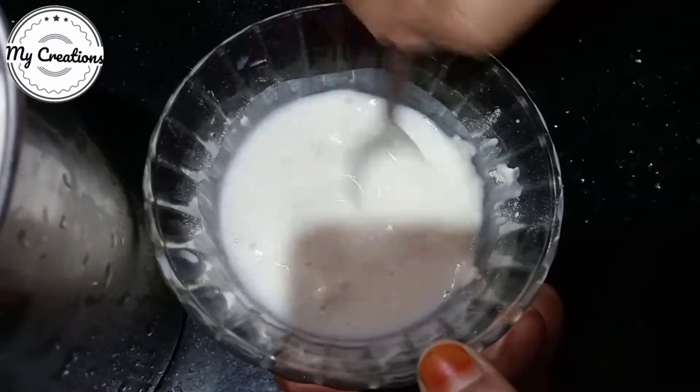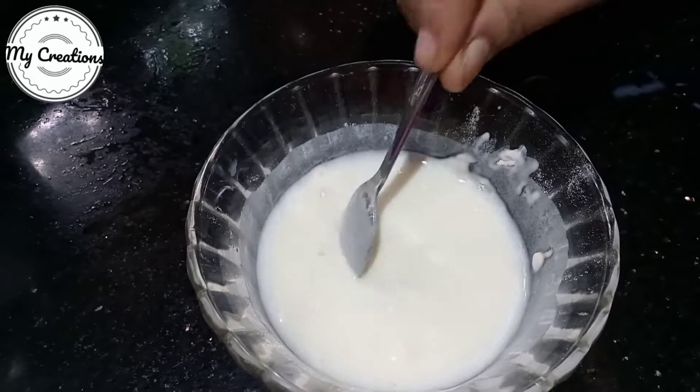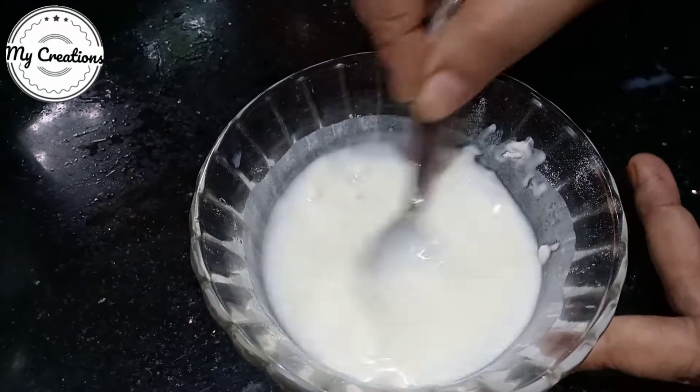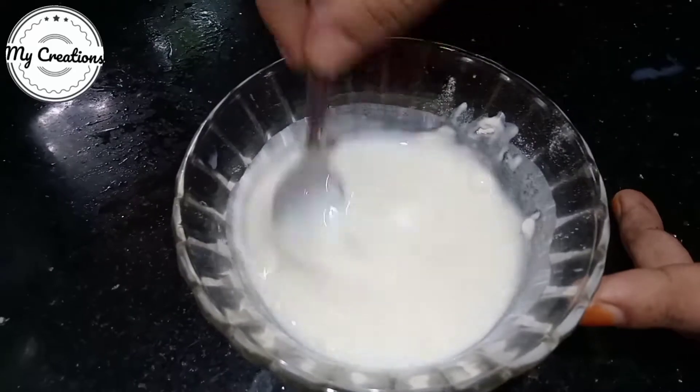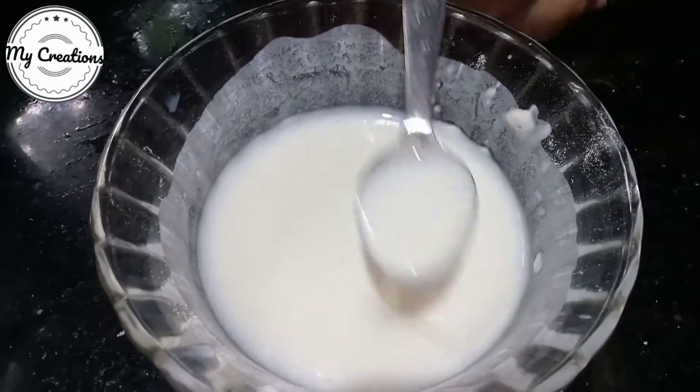Now let's mix the ingredients in the same way. Mix the ingredients in the same way and break it in.